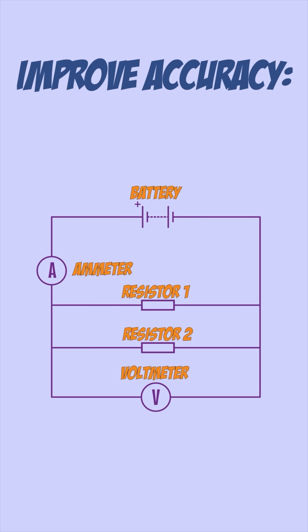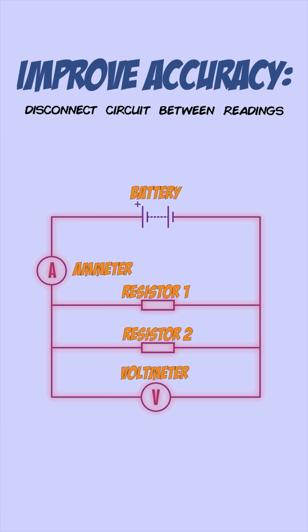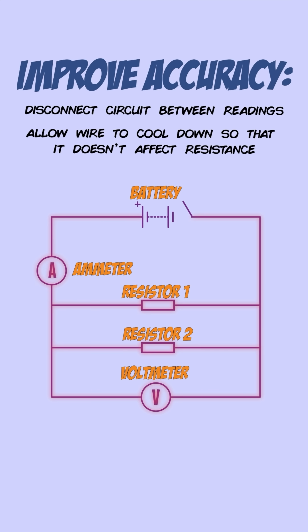To improve the accuracy of any of these experiments, make sure the circuit is disconnected between any readings you take. This is because the wire warms up when the circuit is on and affects the resistance readings. By switching it off, you allow the wire to cool down so it doesn't affect the readings.